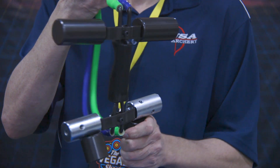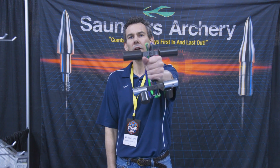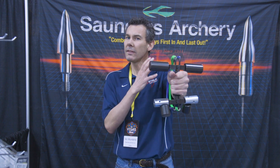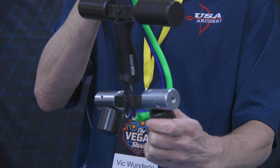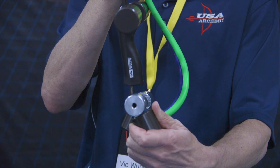Another thing that is very helpful with it is transitioning from indoors to outdoors when it becomes windy, or shooting outdoors in the wind. You get knocked off the target with your aiming, and strengthening these shoulder muscles helps you to stay on target better and to reacquire the target faster when the wind pushes you off.